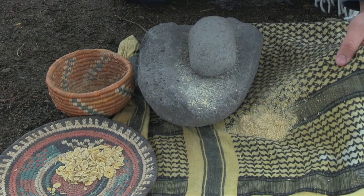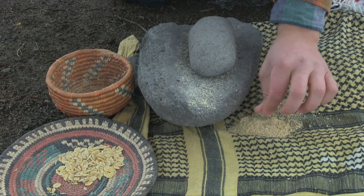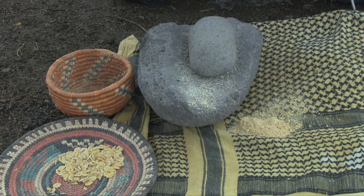Our honey mesquite flour is processed down into a nice fine powder. At this point I can start cooking with it — it's ready to go. What I'm going to do is mix this in with an acorn flour. That'll sweeten up the acorn, give it a beautiful taste, a nice coconut flavor, and it'll help nourish my body.